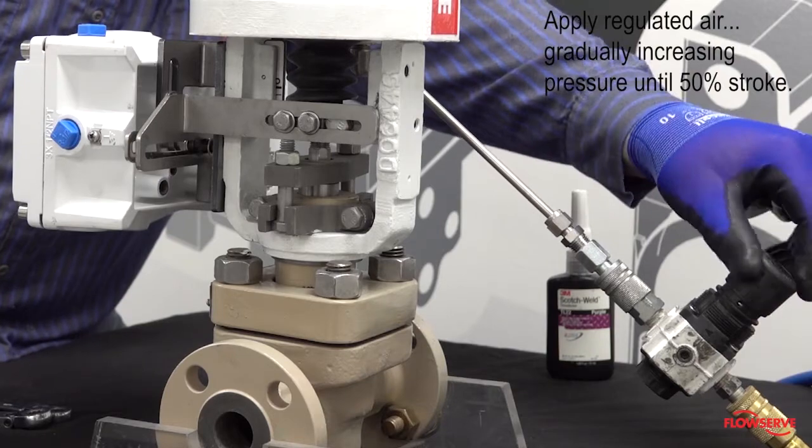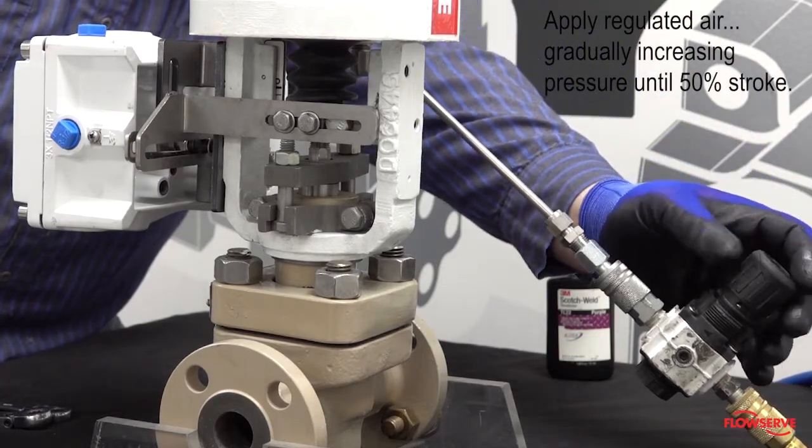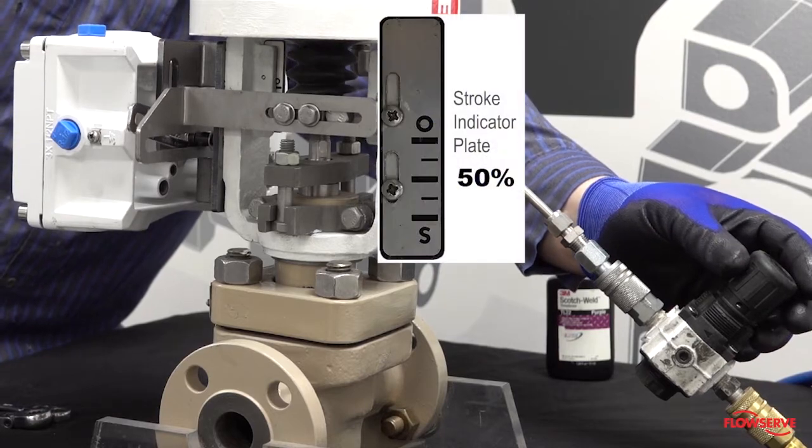Apply regulated air to the actuator and gradually increase the pressure until the valve is at 50% stroke, as indicated on the stroke indicator plate.